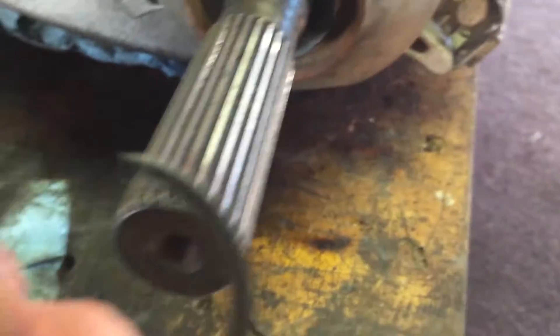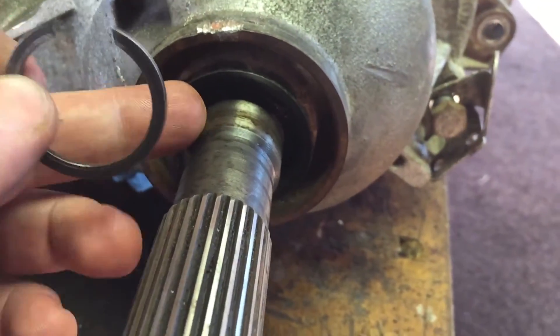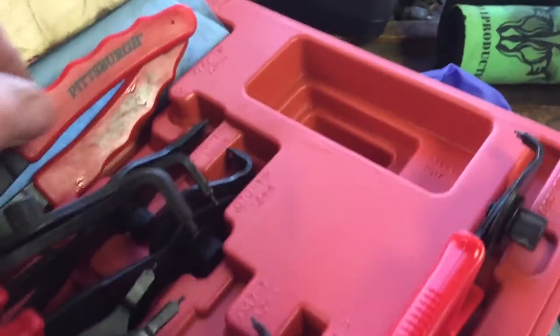These retaining clips are a total pain in the ass — I hate them. But you're going to have a washer right here, and this guy is going to be back inside of there again. I just went in with this style and this style of tool until I got it out of there.